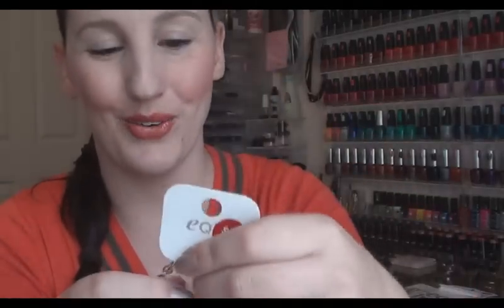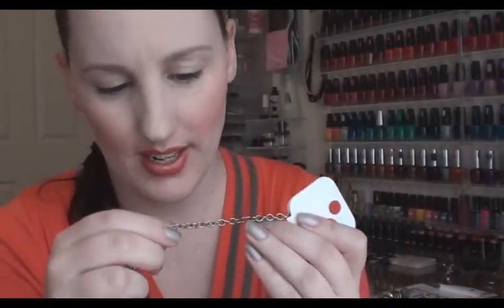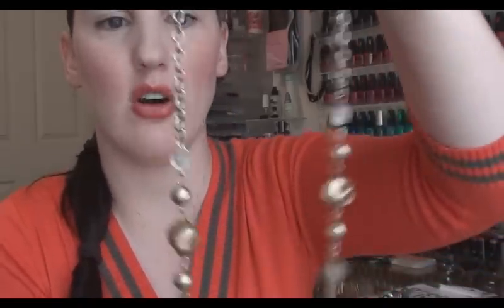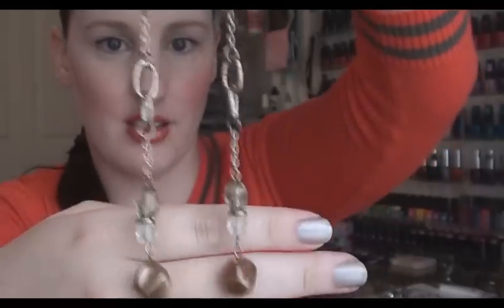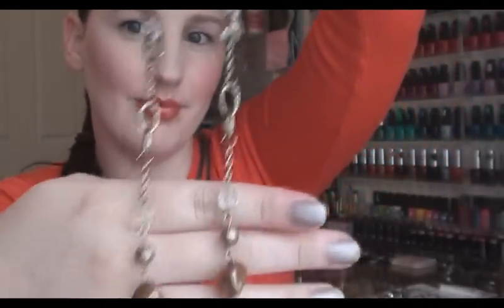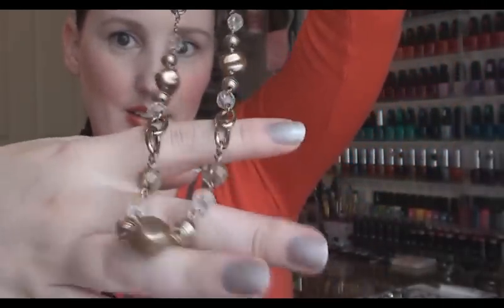So this one was down from $17 and it was $5 again like all of them. It's kind of like an antiqued gold colour and it's got the greens and the golds — sort of like a browny, greeny gold — so it's just got the little plastic crystal things. But yeah, so that is my haul, I hope you guys enjoyed it.